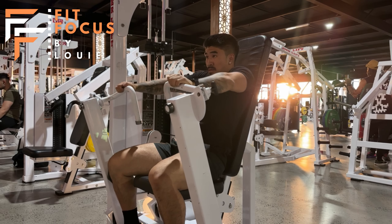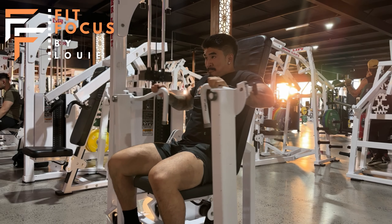What you don't want to be seeing is the shoulders coming off the pad, as well as the elbows flaring out.